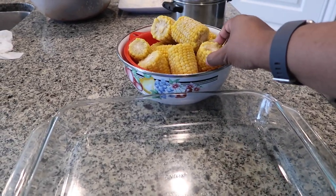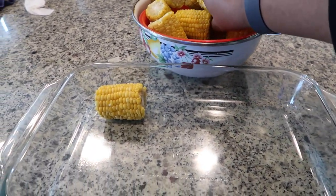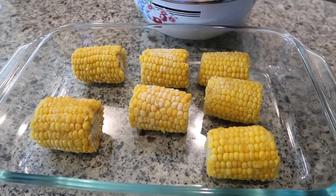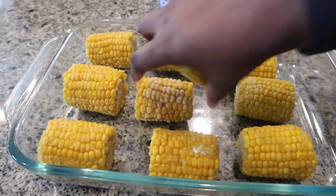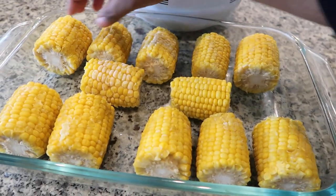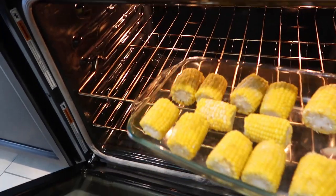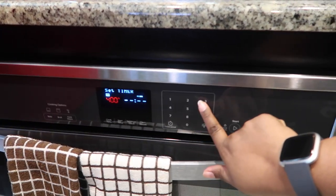Here we have some corn on the cob. These happen to be frozen — they're actually sticking together. We are going to roast them in the oven, but for now I'm gonna put them in the oven to help them thaw out and defrost some more before we flavor them and put them to roast. Fresh corn works even better for this and is even easier, but frozen works as well. Want to space them out a little bit so they can defrost and dry out a lot of that liquid, and then we'll add our flavors. At 400 degrees, setting a 30-minute timer.